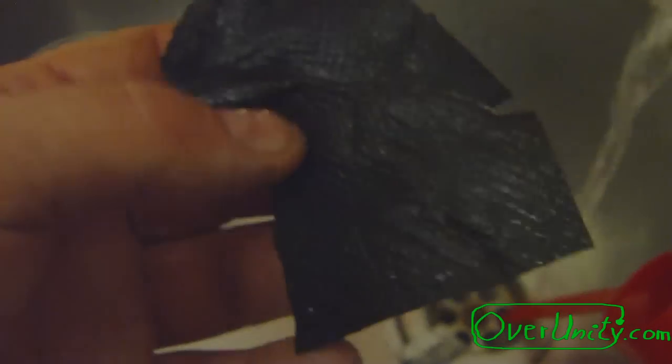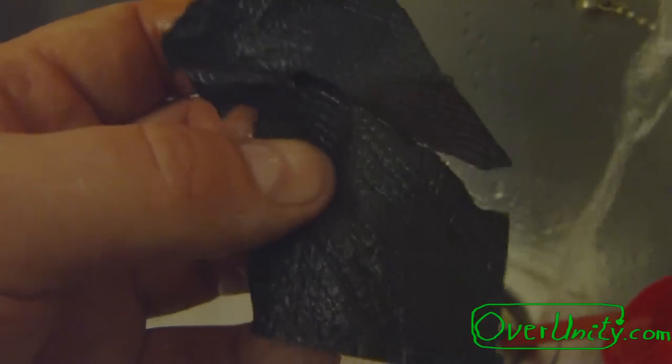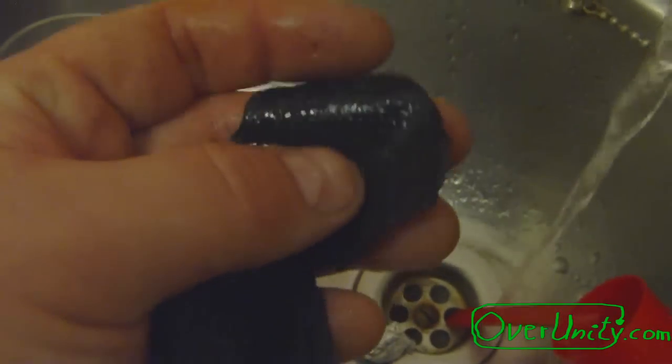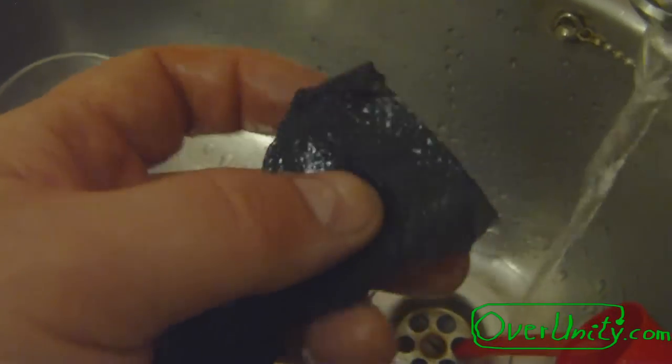This is the graphite paper. Pretty durable — the acrylic binder is just making it pretty durable. It's mainly only graphite powder, water, and acrylic binder.